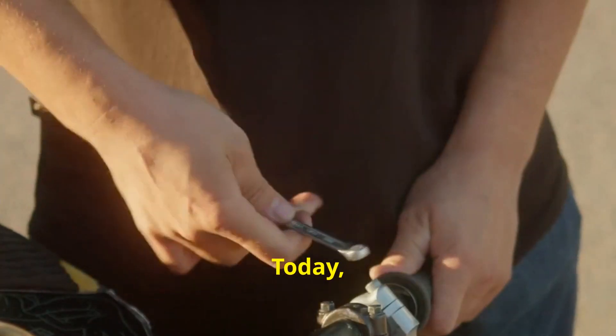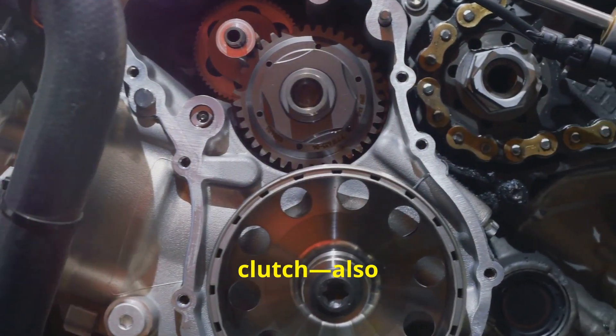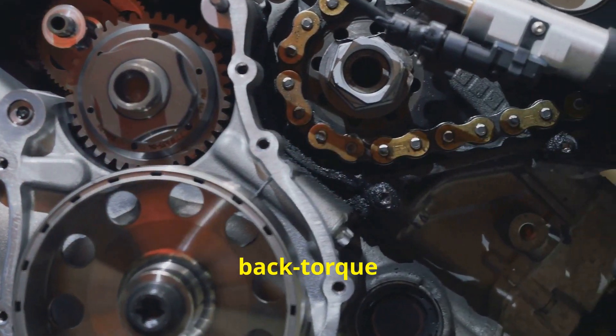Hey there, fellow riders! Today, I'm talking about a little gadget that can make a massive difference in your riding experience. Yep, it's the slipper clutch, also known as a back torque limiter.